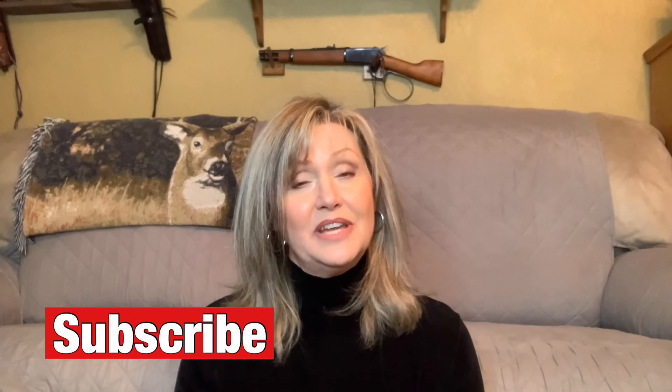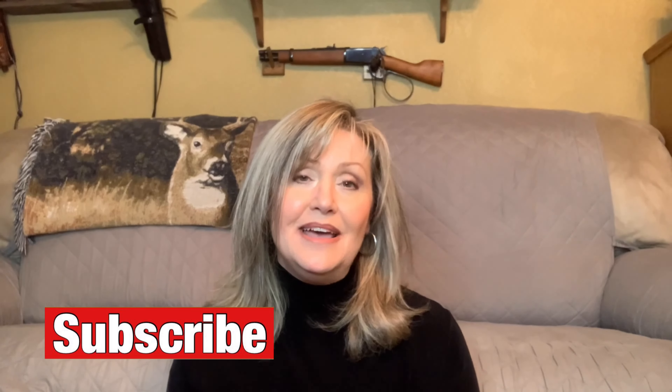Everything I use in this video has links in the description box below. If you enjoyed this video, please let me know — like and subscribe, and leave a comment down below.